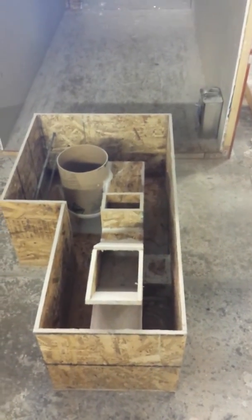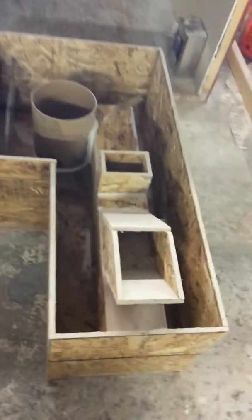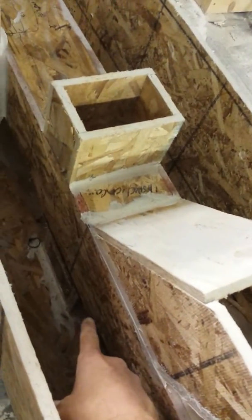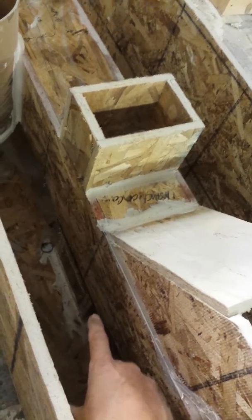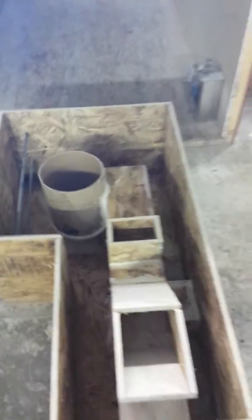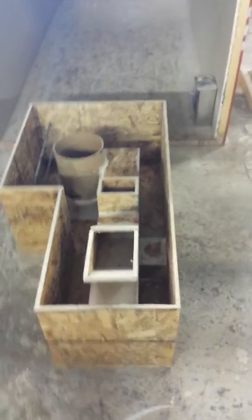If it's the right consistency then we're going to start pouring it. And we've got to really pack it up underneath here, because we don't want any voids right there — because that's where that stainless steel plate goes. So we want that stainless steel plate to sit nice and flat on there.